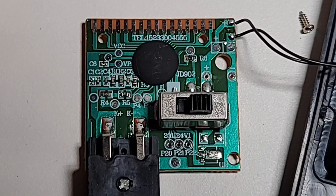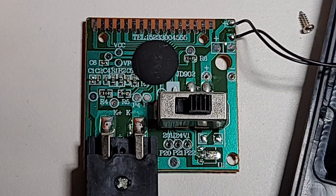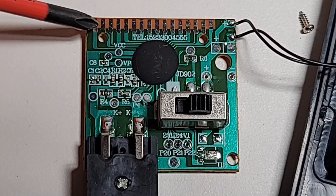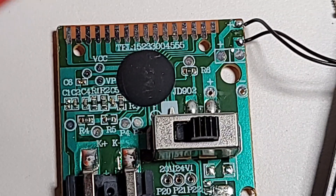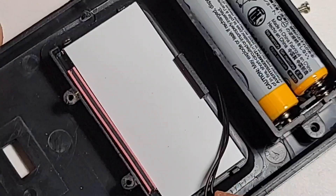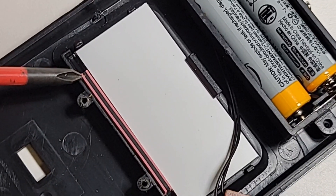There's epoxy resin covering the main IC. I was hoping we'd find a calibration pot so we could tweak it, but calibration was done at the factory — there's what looks like a programmable header from the factory. That's the circuit feeding the zebra connector display strip giving us the LCD output. And what's this — a telephone number? 'Tel: 15233004555 — if you're not happy, give us a call.' Oh my god.